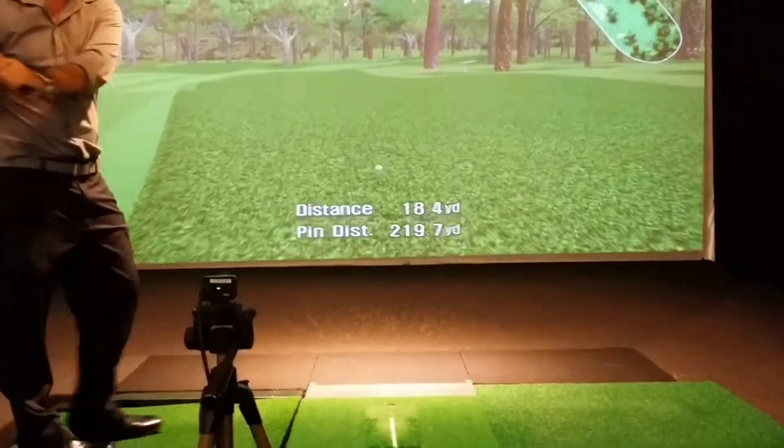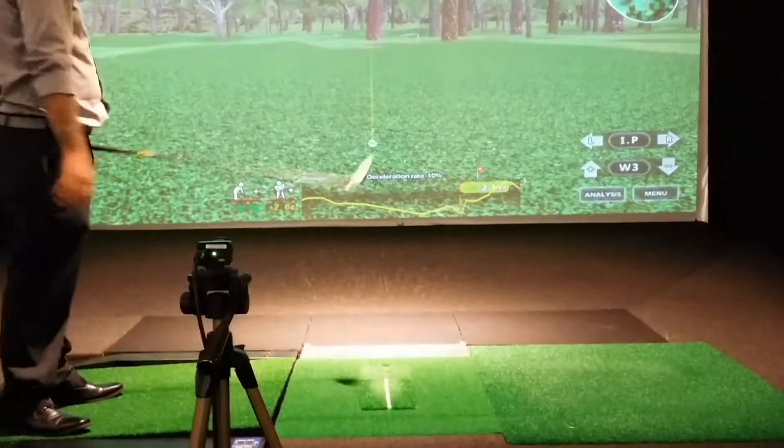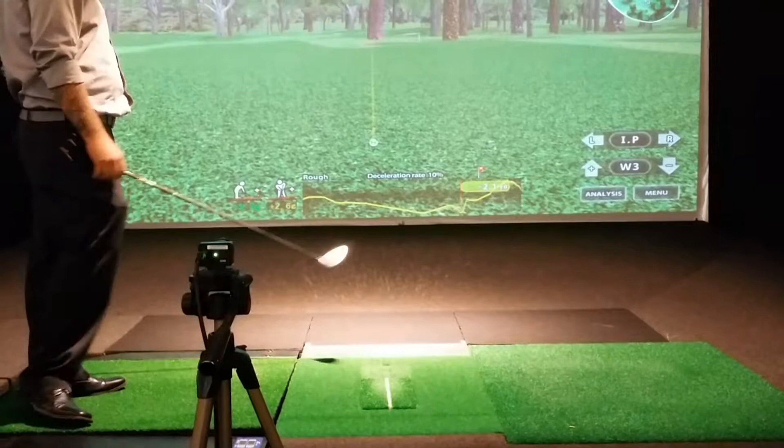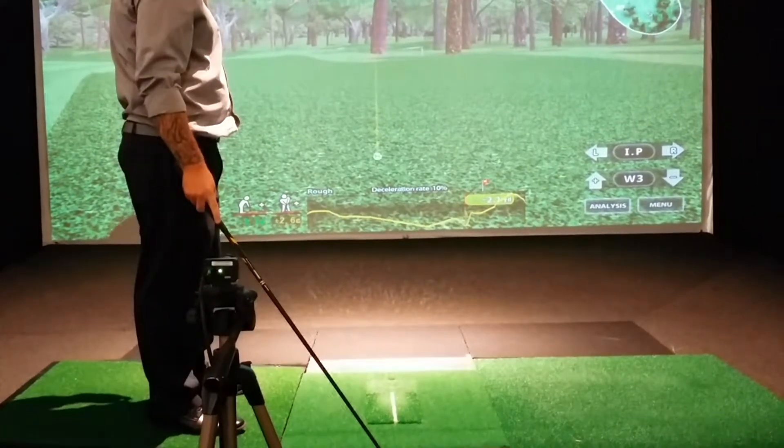Look at that — it sure reads it. And again, that tells you a lot. That's good. The good shots are the easy ones to map; it's all of these other ones that are more challenging.